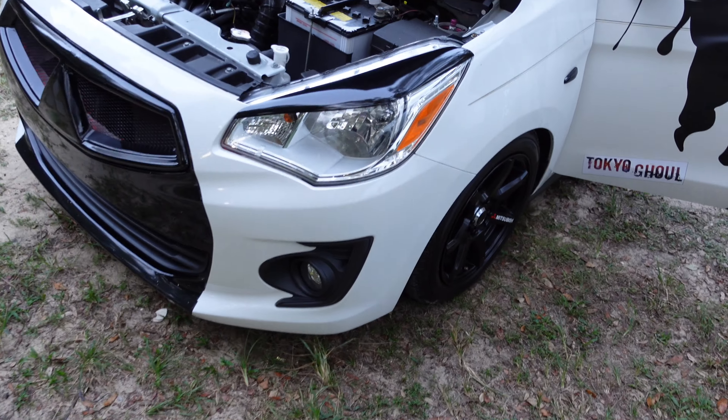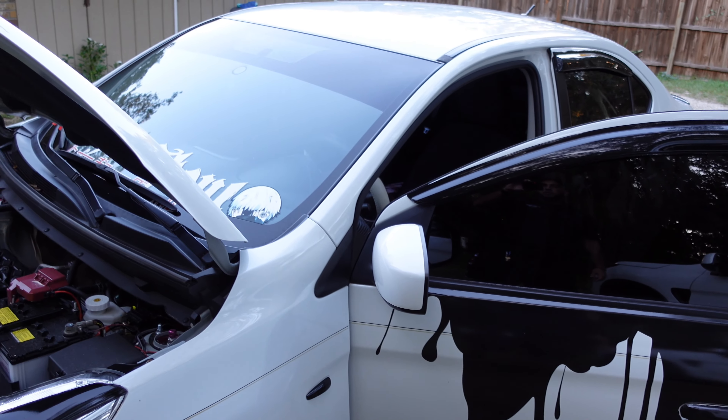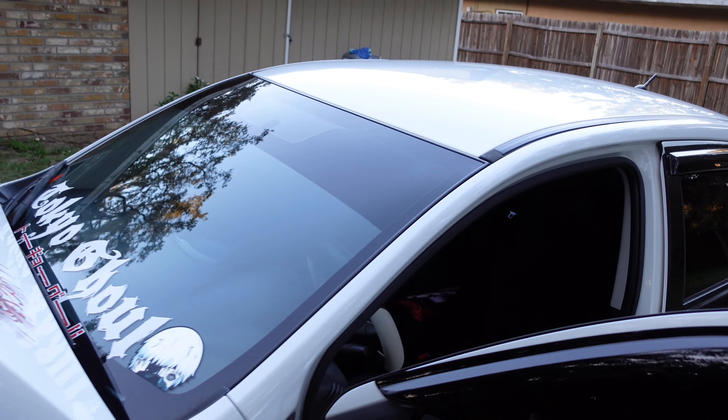Man, I love these Mirages. I always recommend anybody who wants a car to get the Mirage — don't give me any problems, no issues.